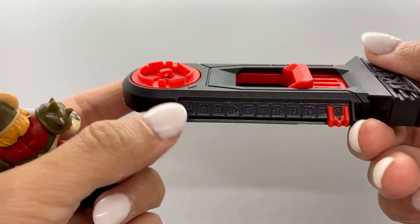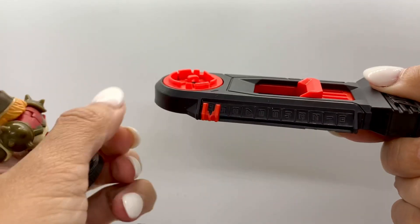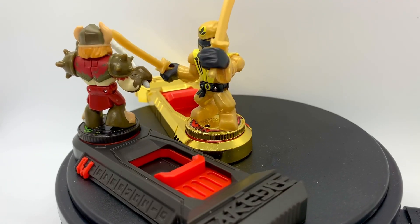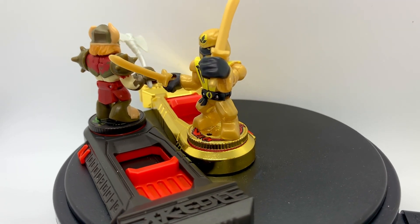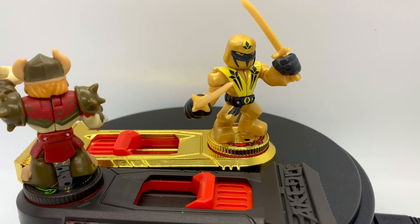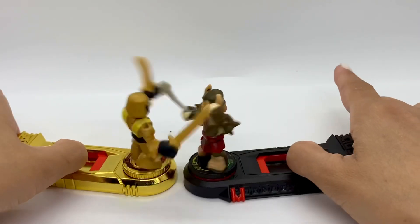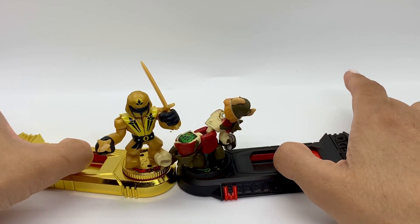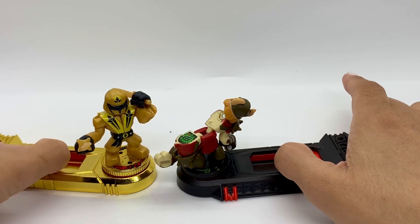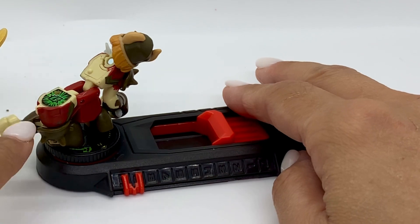It's also numbered 10 to 0 — you always want to start with 10. Split strike! Yeah, Sun Shadow wins, he gets a point! Sun Shadow got a point, which means Axel loses a point.